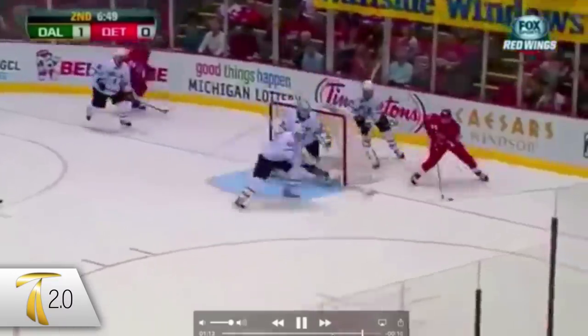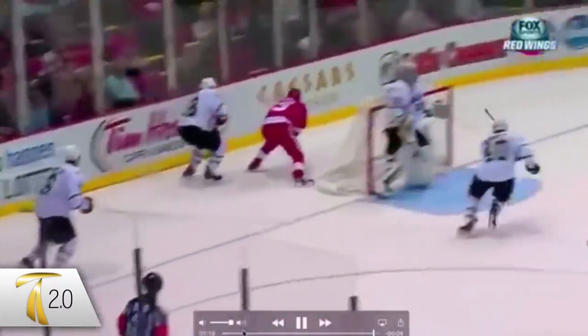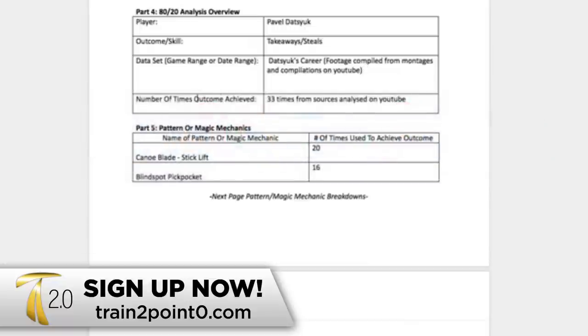That's our quick Pattern of the Pros analysis of how to achieve takeaways like Pavel Datsyuk.